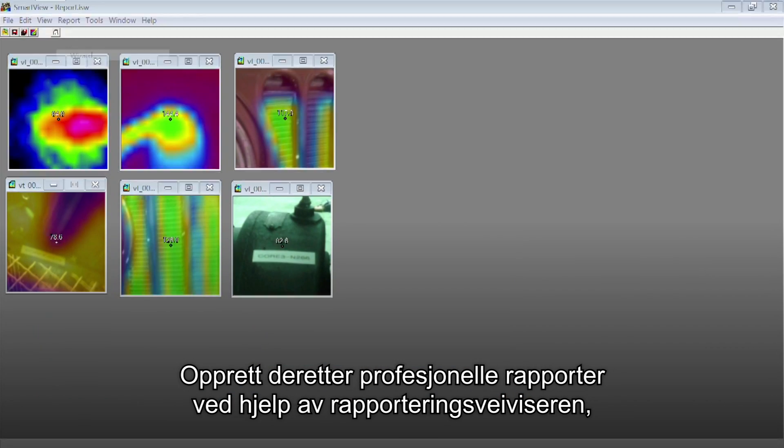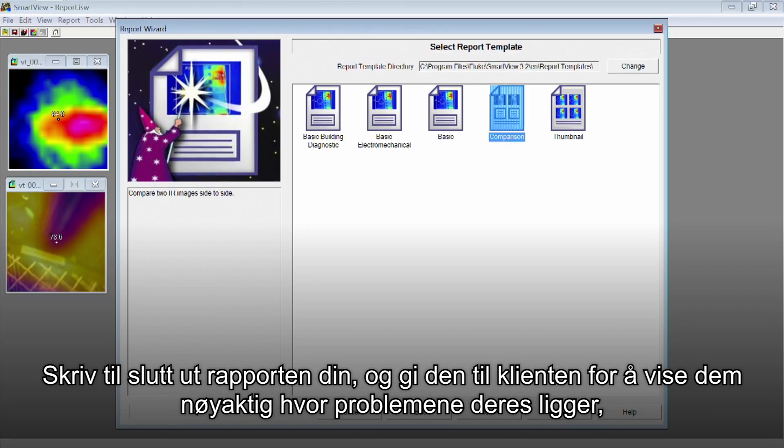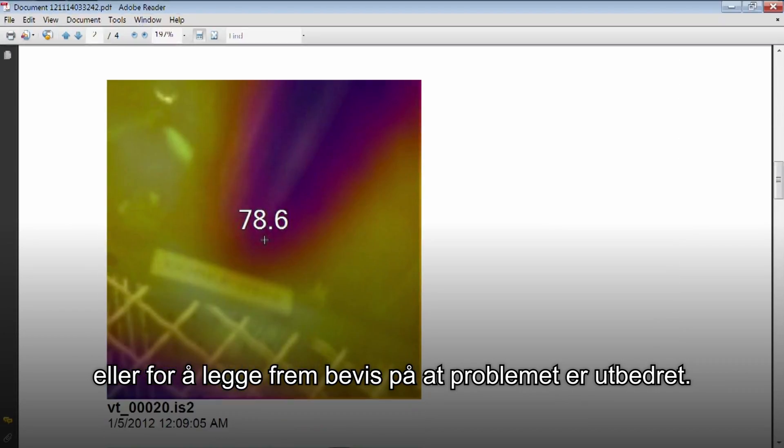Then easily create professional reports using the Report Wizard, or you can create your own reports from scratch. Finally, print out your report and hand it off to your client to show them exactly where their problems are, or prove that the problem is now fixed.